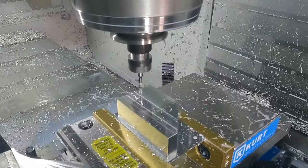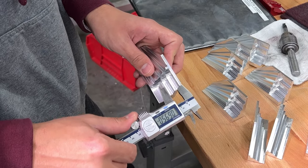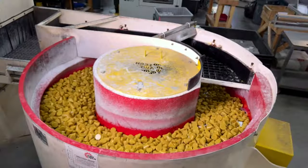The finished parts are cleaned off, removed from the mill, and given a final inspection with precision measuring equipment. To provide a smooth even finish, the bevel blocks go through a vibrating tumbler.